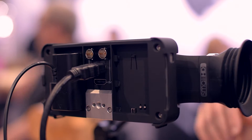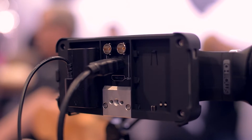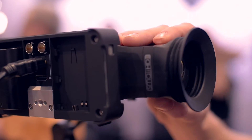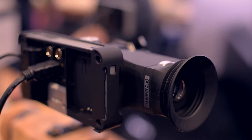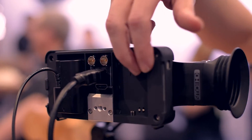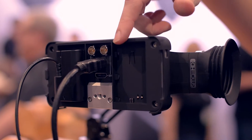So you can go in HDMI out SDI, or vice versa, and of course just regular pass-through as well. It has a negative two to positive four diopter, which is quite wide, so anybody with vision troubles will have no problem. The battery life is quite good — it uses an LPE6 mount, which is the Canon 5D battery, and just one of those will power it for two hours.